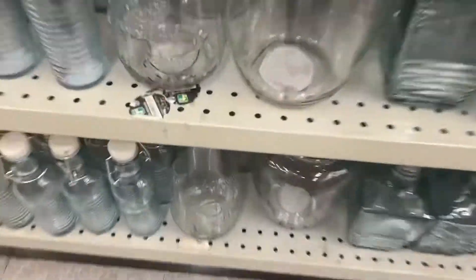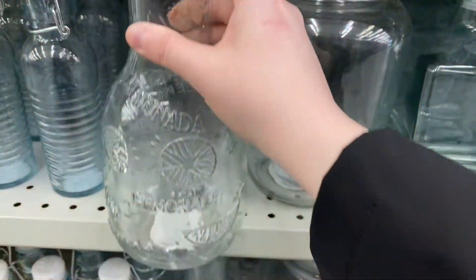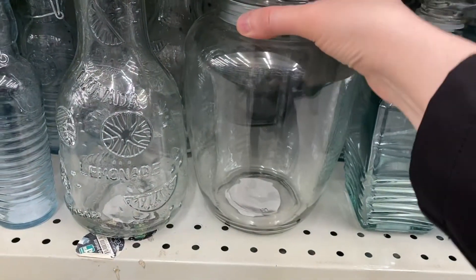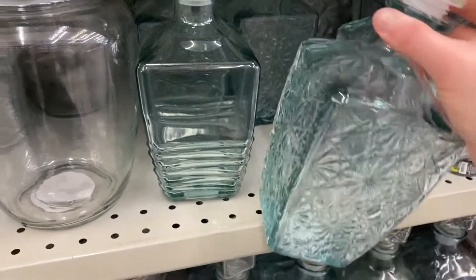And some great jars and bottles here — really pretty. The lemonade one was $2.50 for that. That jar was pretty, but the lid wasn't on and I didn't want to break it — I believe it was $4.00 though. Some pretty decanters — they were $4.00.